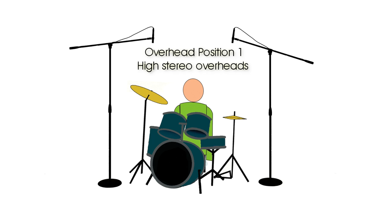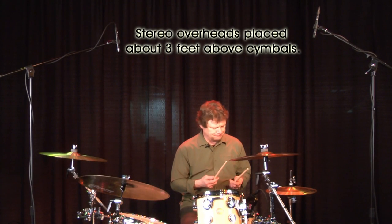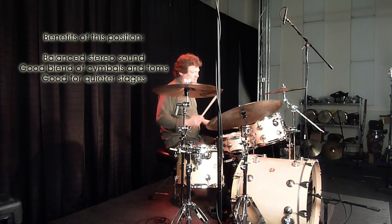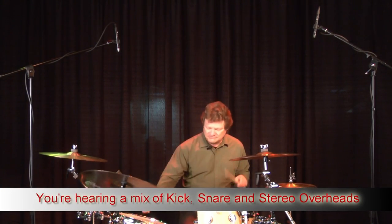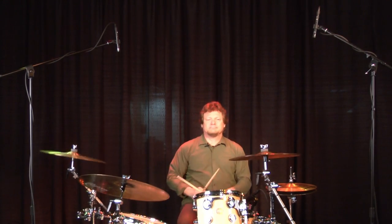This first overhead position is really suitable when you want to pick up the entire drum set - a complete drum sound. You want to hear the toms, the cymbals, everything as a complete kit, not focusing on any one particular part. Here's an example of the FP Quad Pack in action with the mics set at a pretty high standard stereo spread.